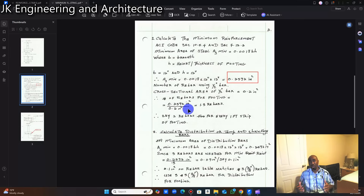To find the number of bars needed, we divide the minimum area of steel by the cross-sectional area of the bar we are using. So 0.2592 square inches divided by 0.20 square inches equals 1.3 bars. We round this up to two rebar. Therefore, two rebar for every one-foot strip of footing — we use two rebar as our transverse main bar and replicate it through the length of the wall footing. For every foot it is two half-inch bars.